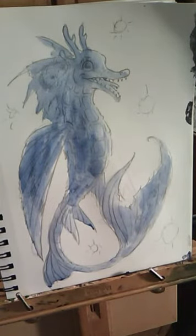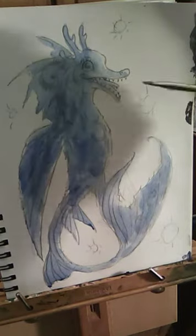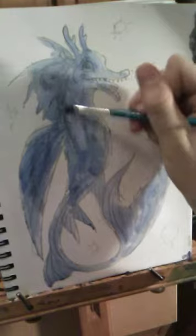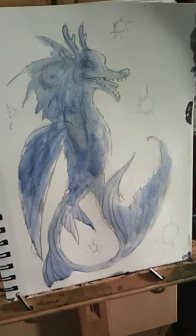All right, now we're gonna clean this up a little bit. We're gonna get rid of some of those more obvious brush marks by adding a little bit of clean water. Now we should use a bigger brush for this step.